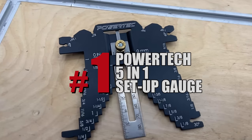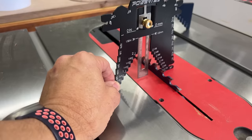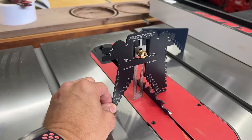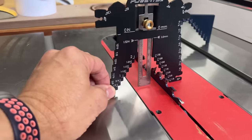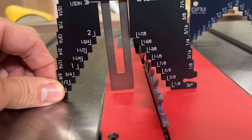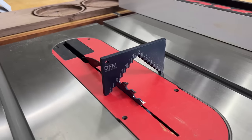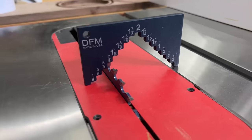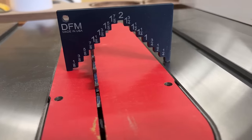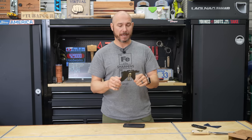Number one on the list is the Powertech 5-in-1 setup gauge. You'll use this in the shop for various reasons. At the table saw, you can use these slots that are graduated at 1 1/8 inch increments to set up the height of your blade. The only drawback is it won't set up on its own like the DFM setup gauge, but the DFM is a one-use type tool and this is a 5-in-1. It's really not that hard to hold it while you set your blade height.